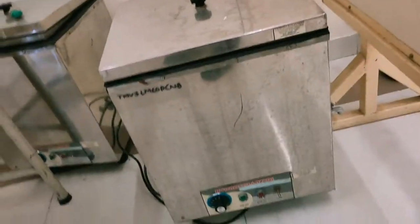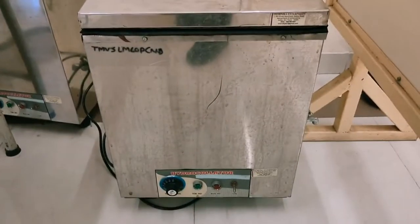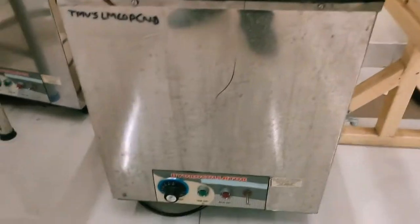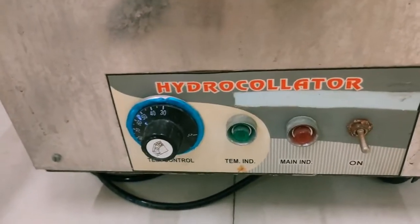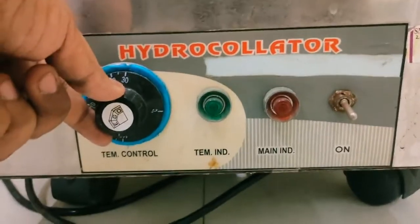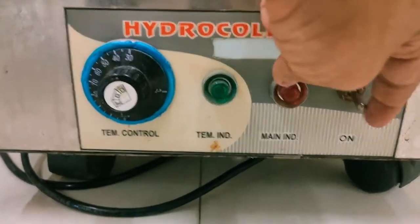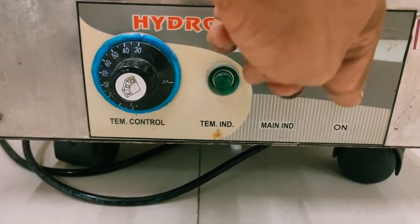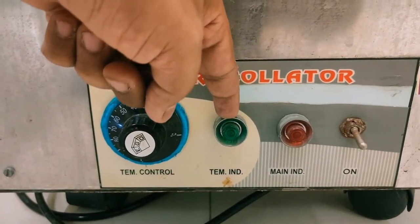Hello students, this is the hydrocollator unit. Here you can see there are some knobs and lamps available. This is the temperature control knob, this is the switch to turn the machine on and off, and this is the temperature indicator light.